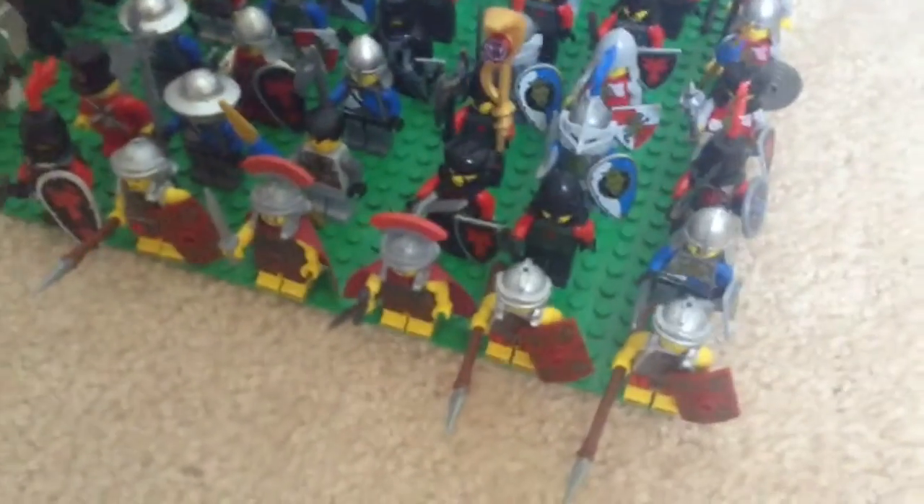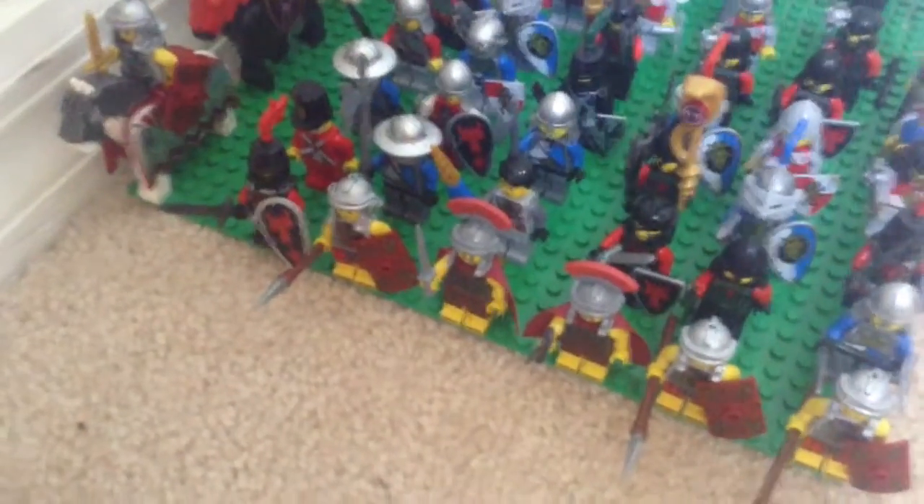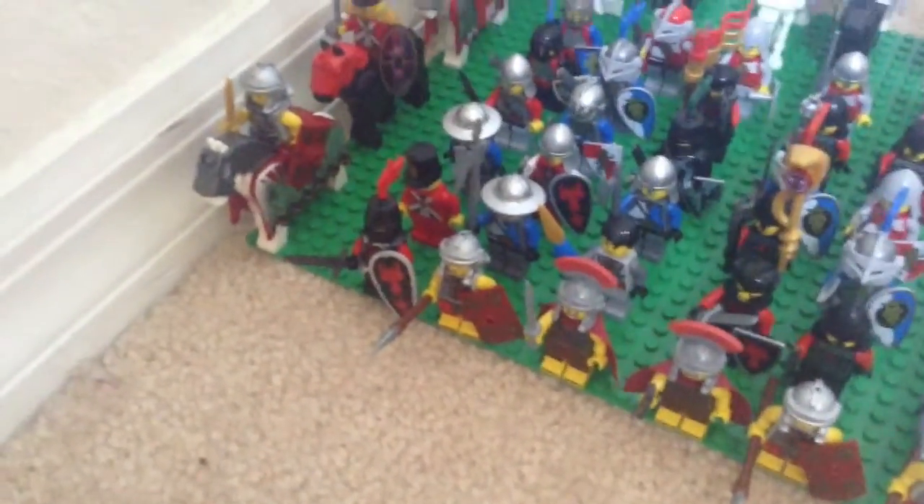In the next row behind that row we have a spearman, another spearman, a swordsman, a spearman, an axeman and a British soldier.